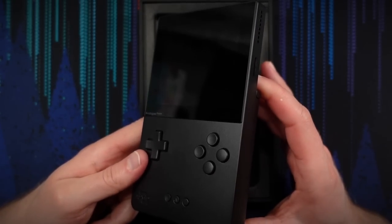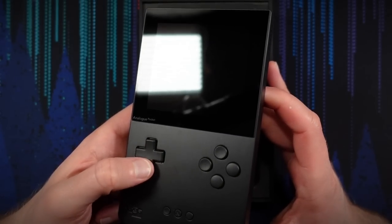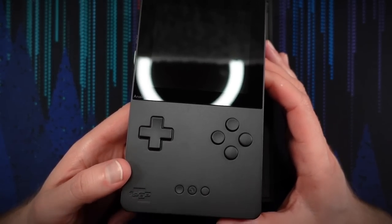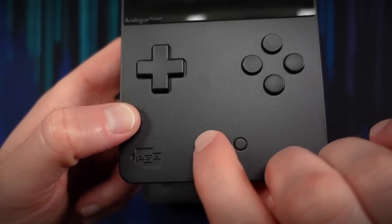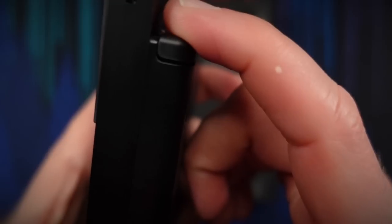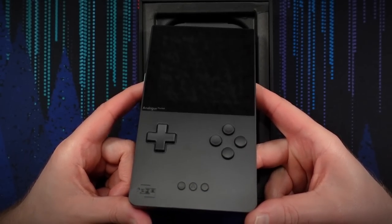Any time you have super shiny screens trying to record, it gets a little tricky. The D-pad feels really good too — pleasantly snappy, nice and tactile. All the buttons feel really nice, and the shoulder buttons — the L and R buttons — have that really nice softness to them that the GBA SP has as well.